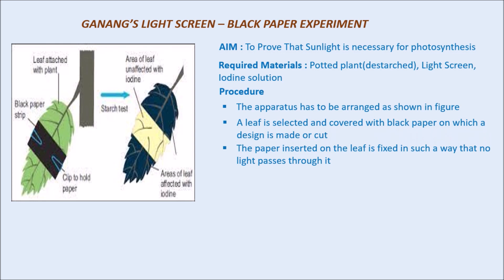Why do we take this care and fix the paper so carefully? If we keep the paper very loose or simply over the leaf, when we keep it in sunlight it may move or slide, and we may lose the exact result. In order to avoid such problems, we fix the leaf in such a way that no light passes through it and there will be no differences in the result of the activity.